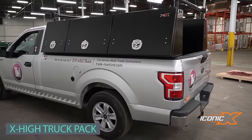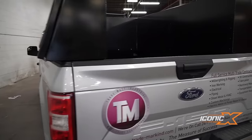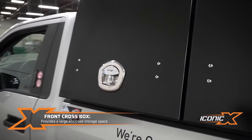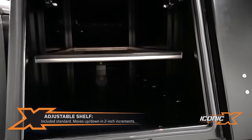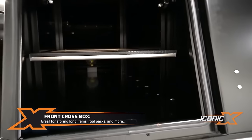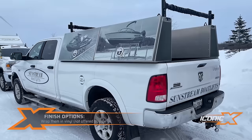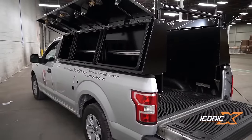When dealing with an exceptionally tall pickup truck, the task of repeatedly climbing onto the vehicle can become cumbersome, even with the aid of ladders and steps. This is where the X-High proves to be a convenient solution. This high-side pickup truck toolbox combines familiar functionality with superior build quality, crafted from thick marine-grade aluminum paired with robust stainless steel hardware, ensuring longevity, security, and durability.